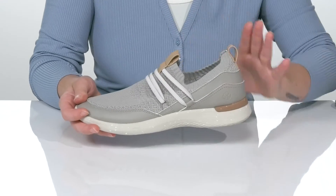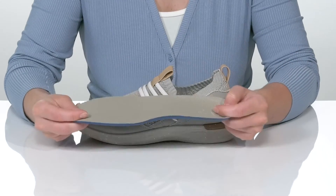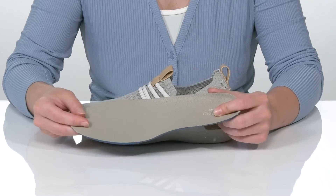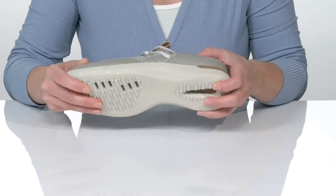The upper is made of textile and synthetic materials, and the lining and insole are textile as well. It's got a removable Ortholite footbed that offers lightweight breathability and long-wear cushioning.